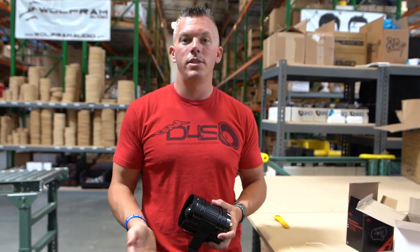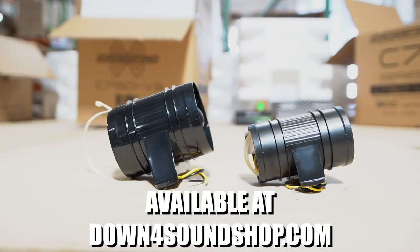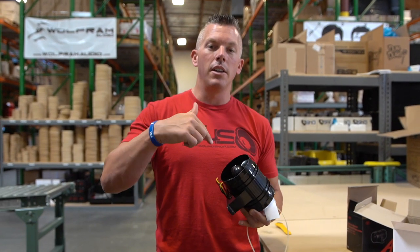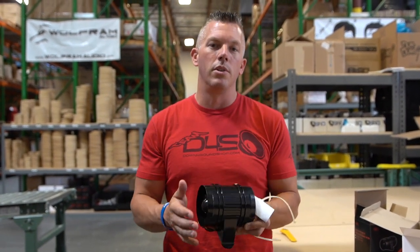I'm practicing what I preach to you to help you get more longevity out of your system as well. Check them out on downforsoundshop.com, be sure to smash that thumbs up button, and check out the description if you want direct links to these so you can check them out on the store and grab yours today.